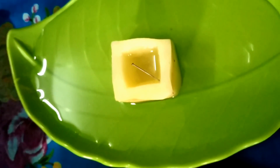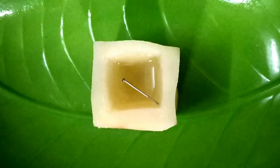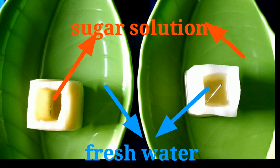This is very important. Now the next step is pouring fresh water into the first dish — where the first potato cup is kept. And in the second dish I am pouring the sugar solution. So now the two dishes are filled with fresh water and sugar water respectively. You have to remember this: in the first dish, outside fresh water is there and inside the potato cup sugar water is there. In the second dish, outside sugar water is there and inside fresh water is there.